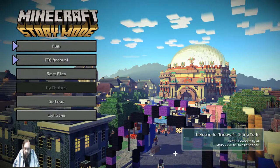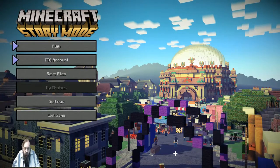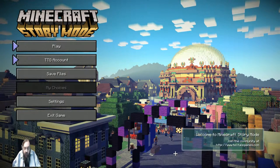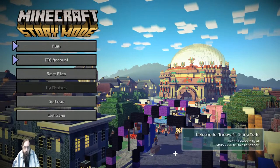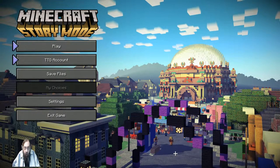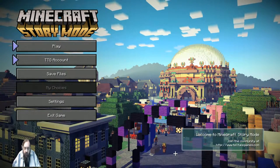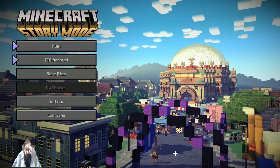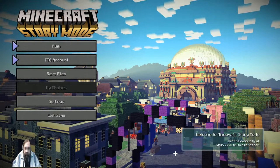How many gamers or YouTubers do you know of that, when they're doing a let's play or a commentary on gameplay, actually sit completely still? None of them — all of them move around while they're playing or streaming. So maybe they'll get it right eventually, I don't know. All right, that concludes my test.